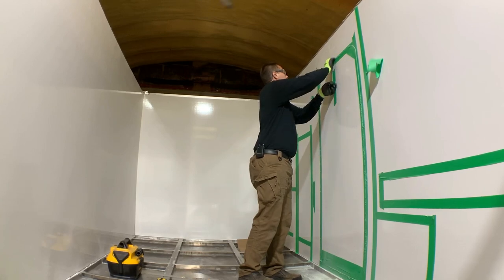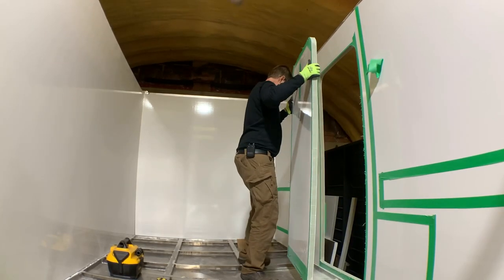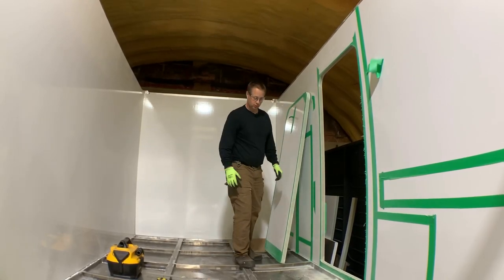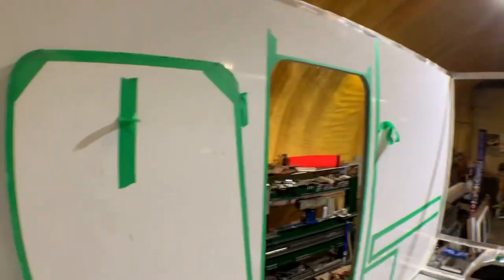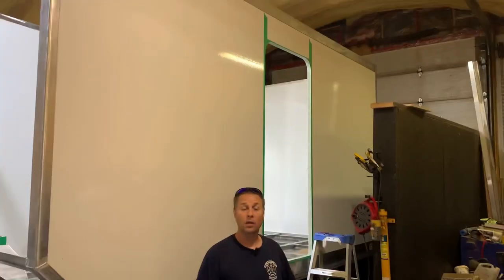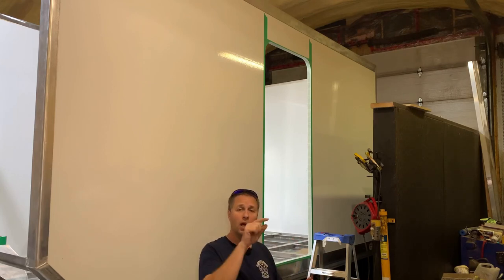That door should be free. Welcome to the world. Now that the cutout is out, I'm going to take all the tape off the outside and reapply a fresh two-inch wide layer of tape so that when I set the door in place, I can trace the perimeter and mark where all the mounting holes are.